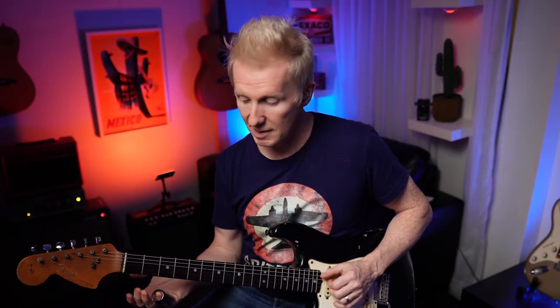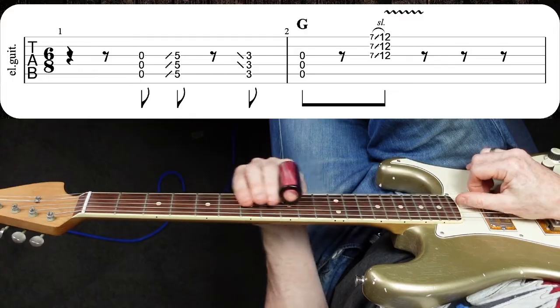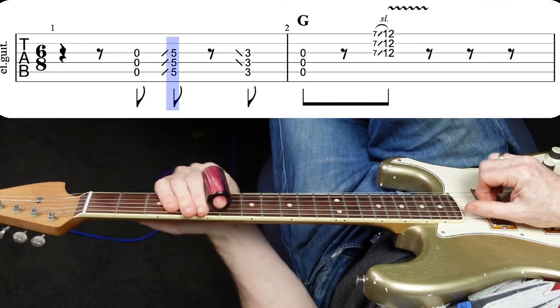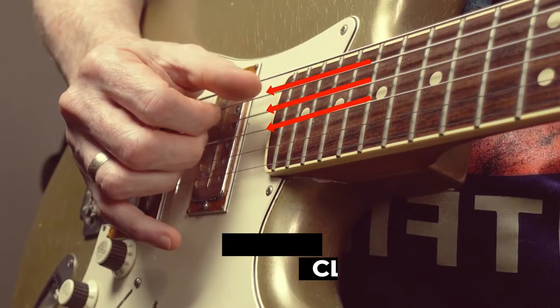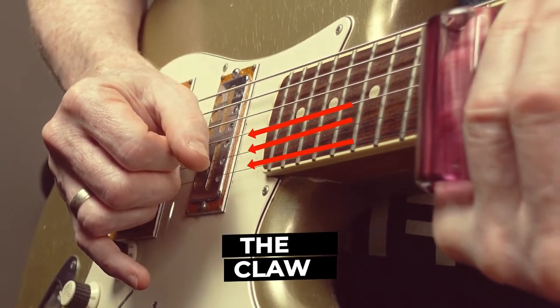Once you have that together you can start to play the main theme. There's this consistent riffing going on.